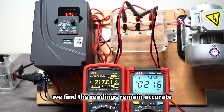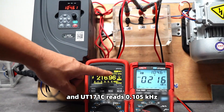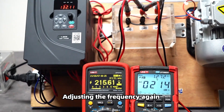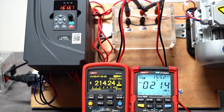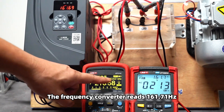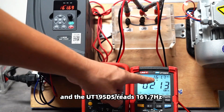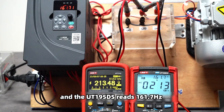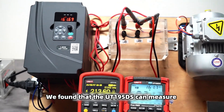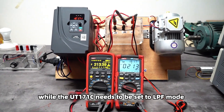Switching to LPF mode, we find the readings are correct. The frequency converter reads 104.6 Hz and UT171C reads 0.105 kHz. At a higher frequency, the converter reads 161.7 Hz and UT195DS also reads 161.7 Hz. The UT195DS can measure frequency in both standard mode and LPF mode, while the UT171C needs to be set to LPF mode.